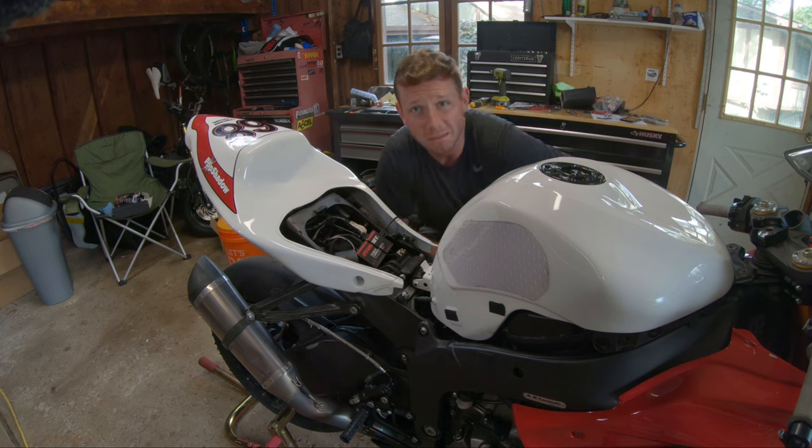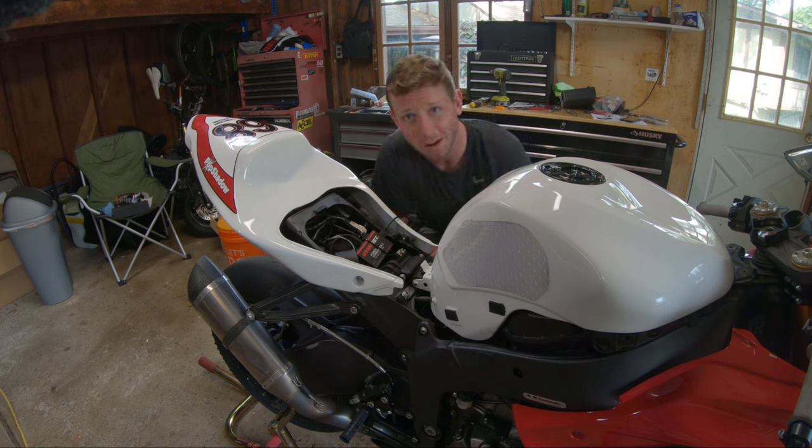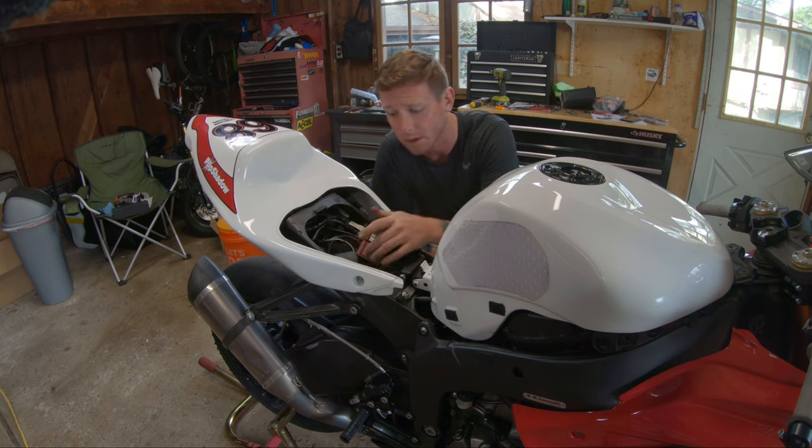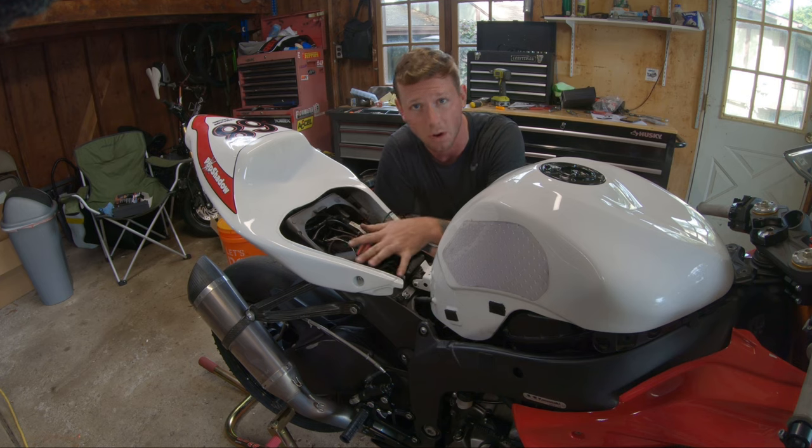We got everything mostly put back together. As you can see, the engine fired right up, no problem, so that means all of our connectors are in order. We're going to go ahead and plug into our Power Commander and the ignition module, see if we can program a new fuel and ignition map, and also program our quick shifter to make sure that's working properly.